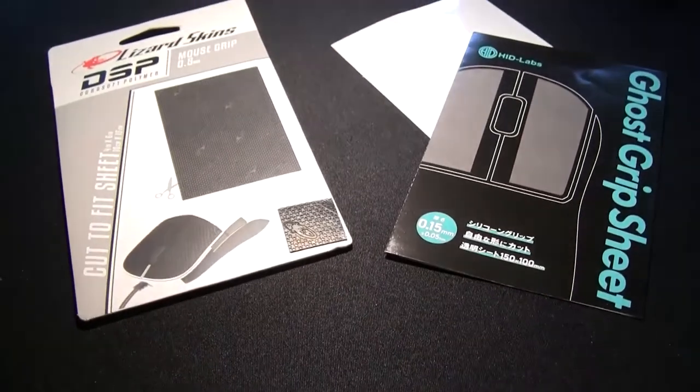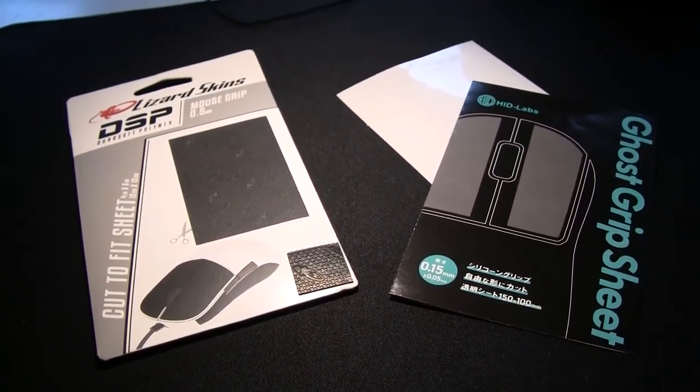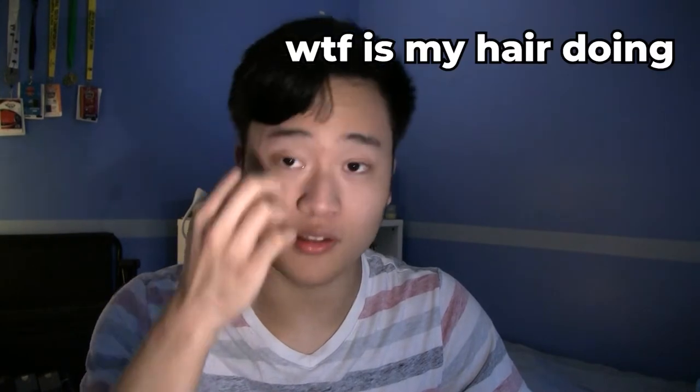While all models of grip tape share the same purpose, they don't share the same level of grippiness. From greatest to least grippiness: Core Pads for sure, then Lizard Skins, then BTL grips, and last is the Ghost Grip sheet. Over time, all of these grips will lose their grippiness due to dust and dead skin cells. To combat that, you can use alcohol wipes and rub the dirty spot until you feel the same grippiness again.